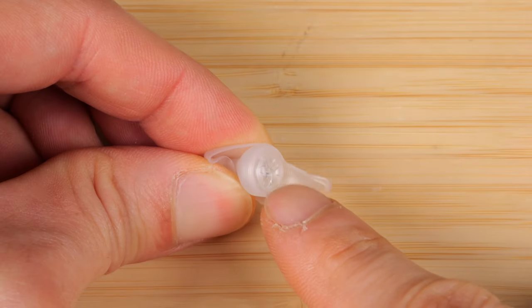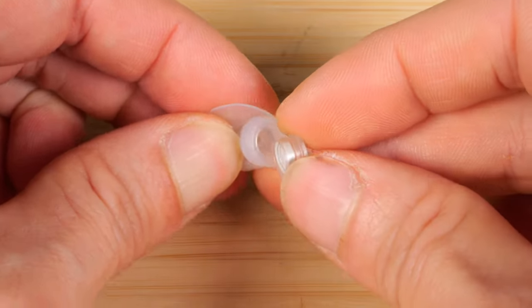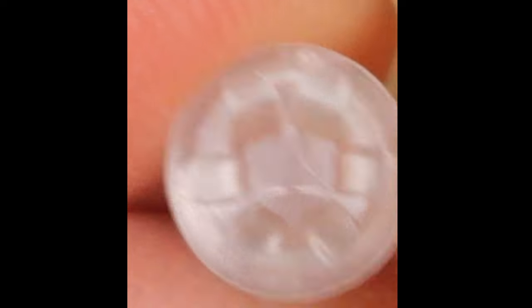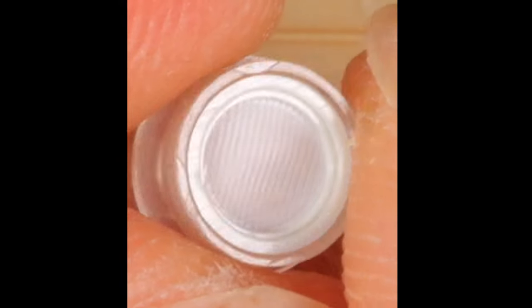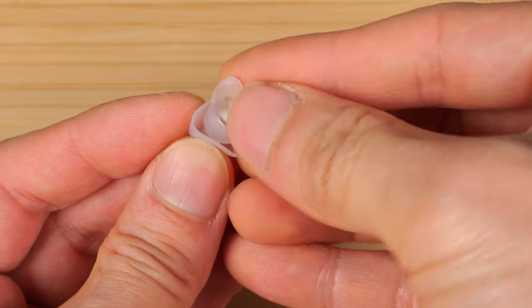Now you can remove this acoustic filter in the center — push it out of the silicone piece like so. On the outside of the filter, it's not just a single hole; there's a tri-blade filter, and then on the other side of it, there's a little screen to reduce the air pressure. To put it back in, you just kind of push it in.